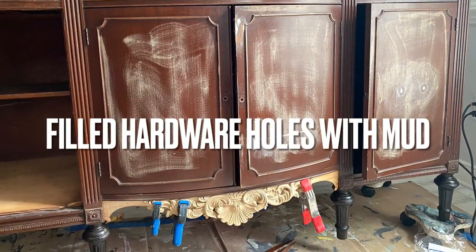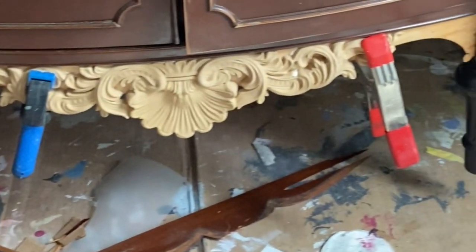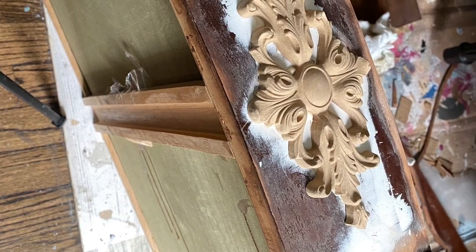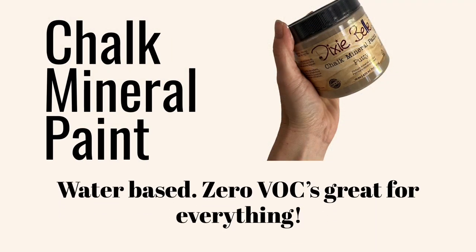While waiting for that to dry, I sanded back the hardware holes where I'd filled with mud and got ready for painting. This is going to be a very simple, beginner-friendly finish — anybody can do this. All right, we are ready for paint!